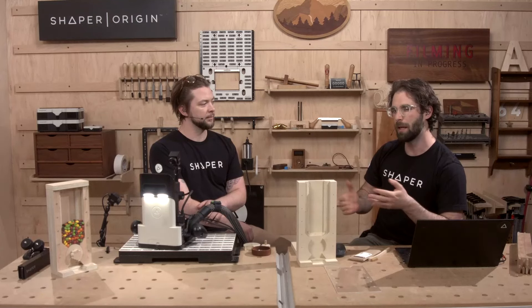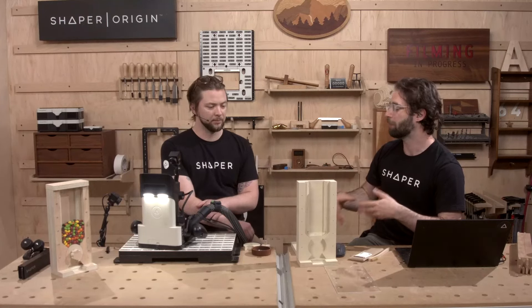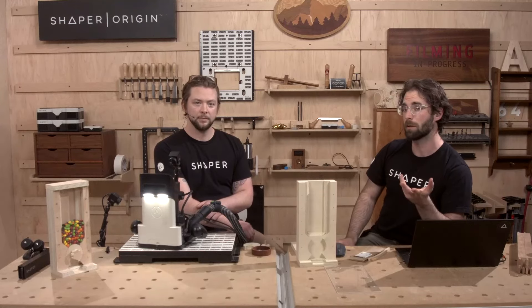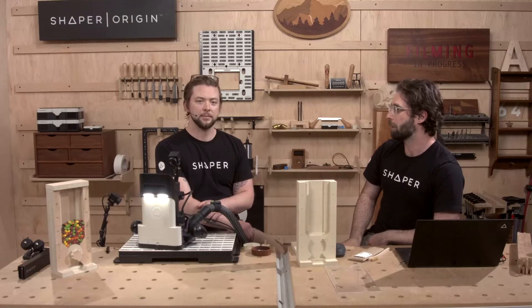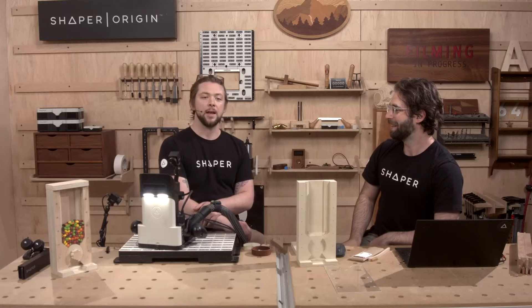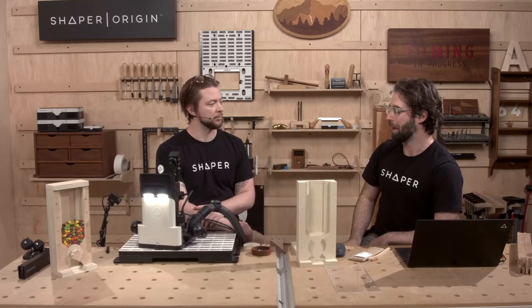Today is going to be light on cutting but we are going to hit some of the more heady conceptual stuff: gridding, repeatable vertical work holding, how to do small parts, and even how to return to small parts after you've already cut some features — maybe you want to come back and add a couple features. We're also going to touch a little bit more on Studio and show off a couple of cool features we didn't cover last show.